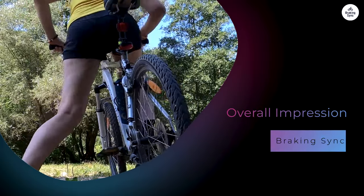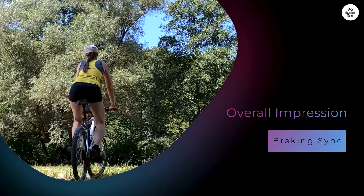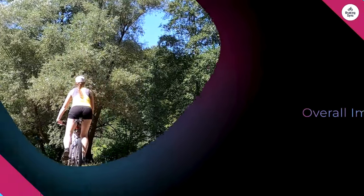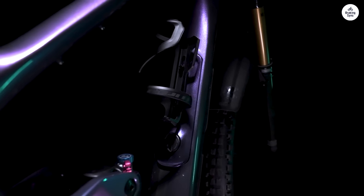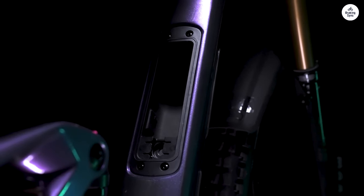Overall Impression: In summary, I found the Giant Trance X29 to be a fantastic trail bike. It's versatile, comfortable, and built to handle tough trails. The suspension and geometry worked well together, giving me the confidence to tackle a variety of terrains.